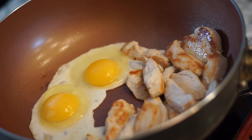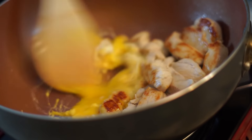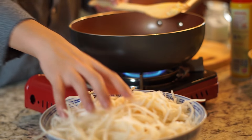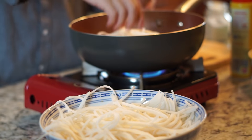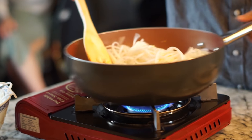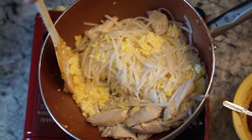Wait until the eggs are almost sunny side up before scrambling - if you scramble them too early they'll mix into the chicken, and you want them separate. Scramble them up and try to keep the eggs away from the chicken. Once done, check that the chicken is on one side and scrambled eggs on the other. Now go back to your noodles - once the 15-minute soak is over, add two or three handfuls into the pot and mix everything together with a spatula, making sure the eggs and chicken are all incorporated with the noodles.